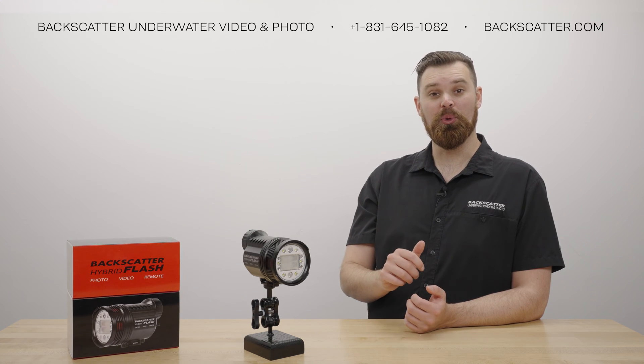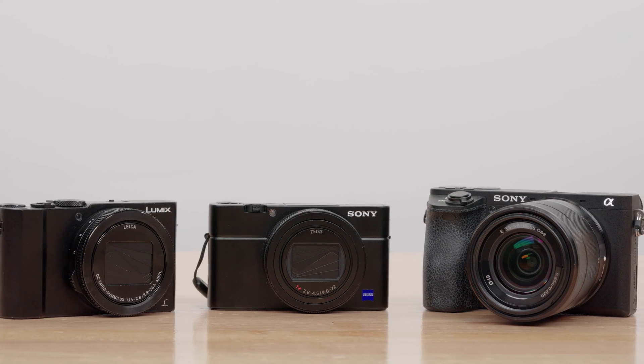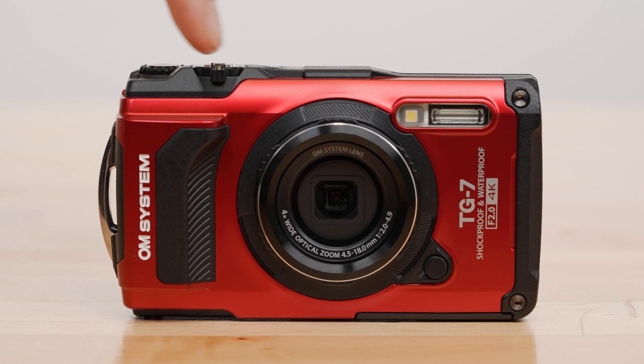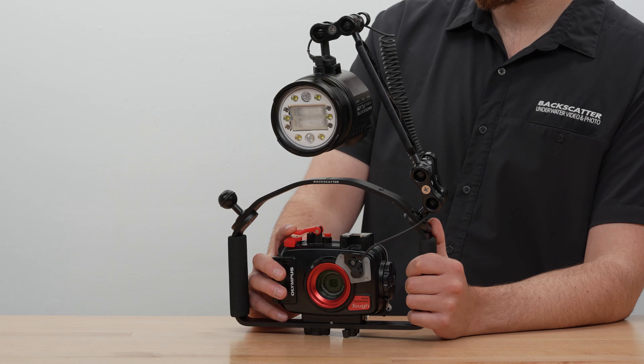Learning mode will work with any type of camera flash, but it is specifically designed for cameras with fill-in or pre-flashes. Pre-flashes occur when a camera's internal flash is set to fill-in flash. Fill-in camera flashes fire several times, with the first set of their flashes being used only to meter for the main flash. Learning mode will automatically learn and ignore these pre-flashes, and will make sure the Hybrid only fires with the main camera flash.